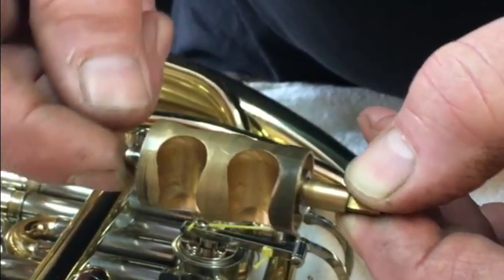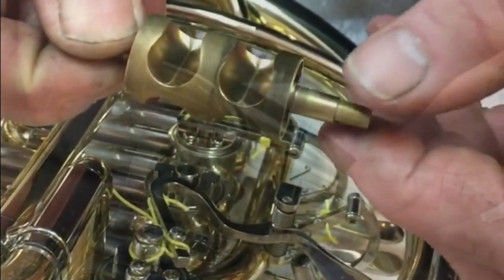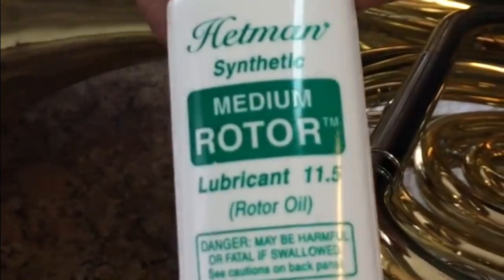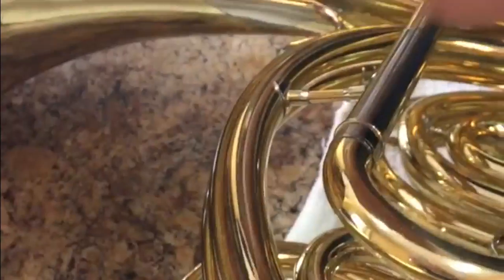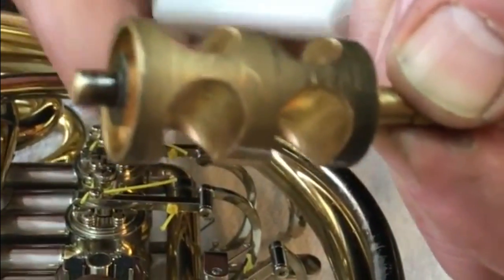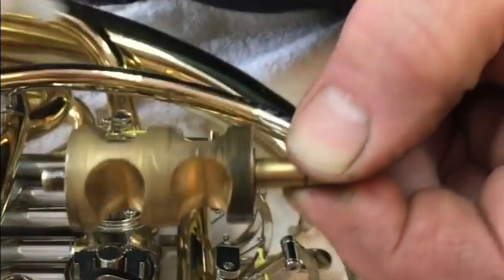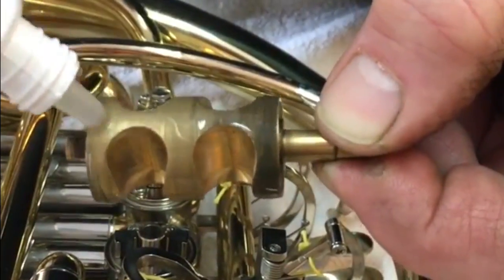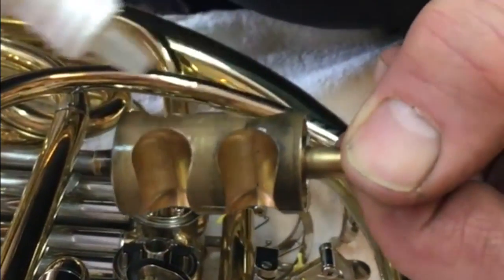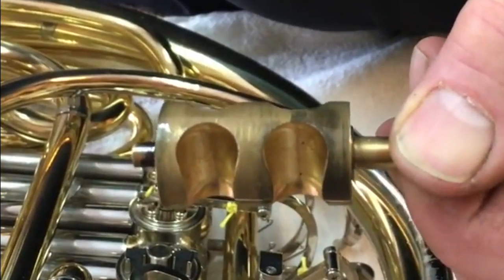Either radial or end play will cause the valve to leak. So at the body of the valve I want to oil with a nice light oil. Hetman is the only brand that I recommend for rotary valves. I would apply oil to the body — three or four drops, no more. We're not going to be taking the valves out to oil them, but the amount of oil you want on the body of the valve is three or four drops.